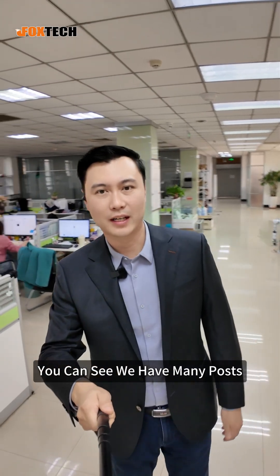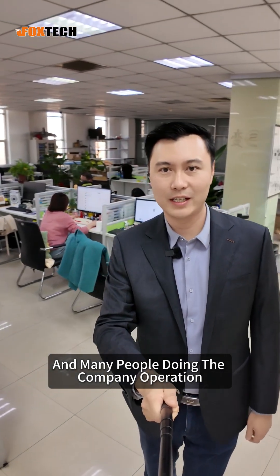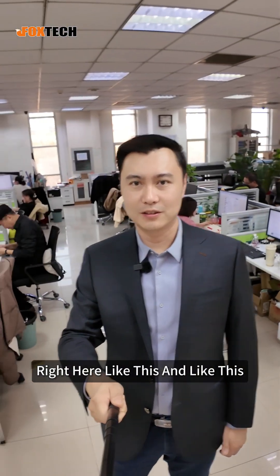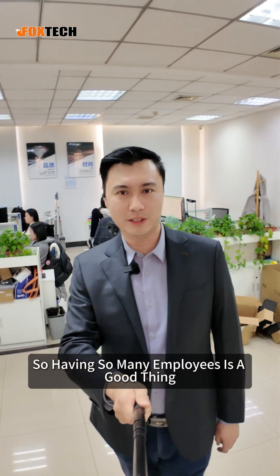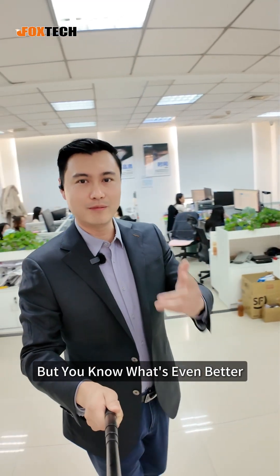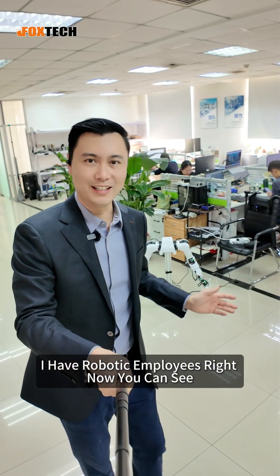You can see we have many posts and many people doing the company operation right here. Having so many employees is a good thing, but you know what's even better? I have robotic employees right now, as you can see.